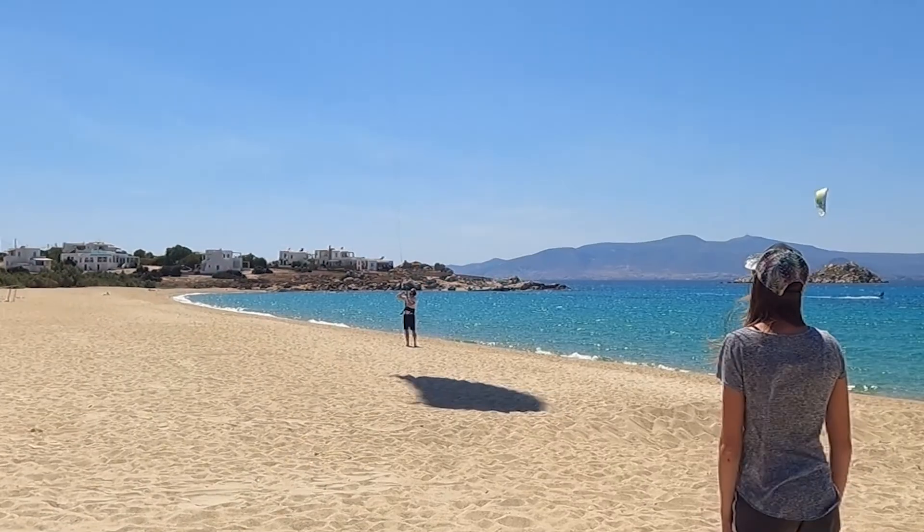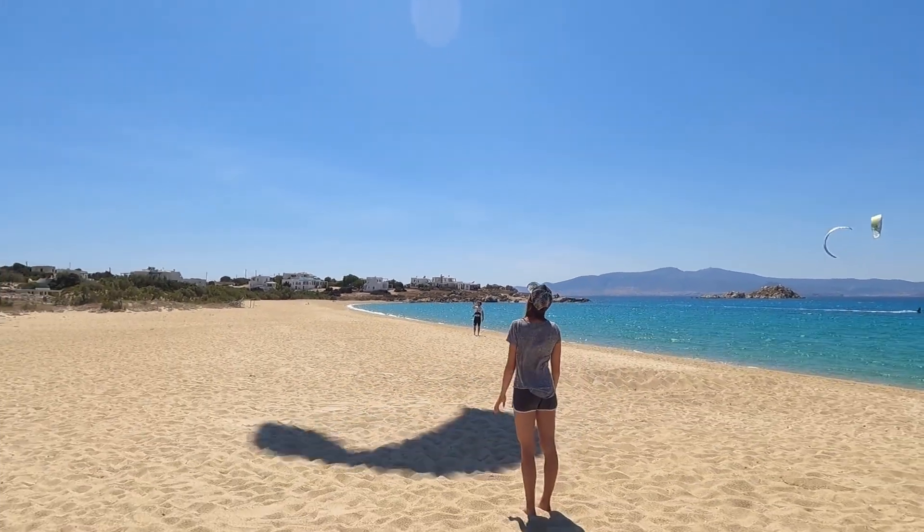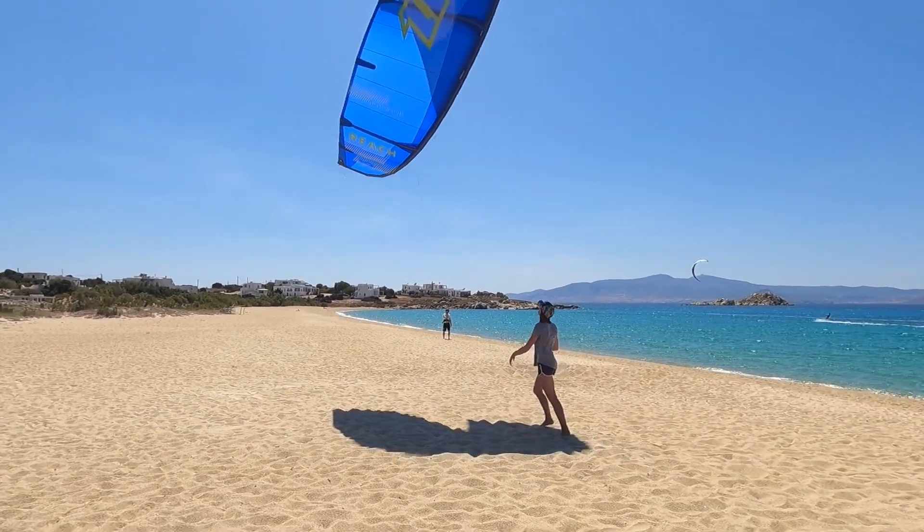When you see a kiter showing you the signal for landing the kite with one hand in the air, show him back the same signal. Try to stay more upwind of the actual landing position of the kite.